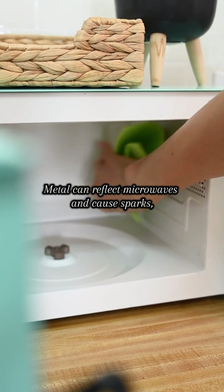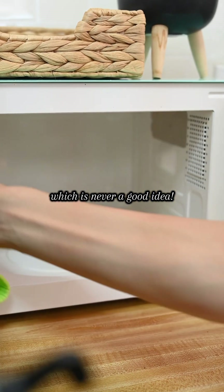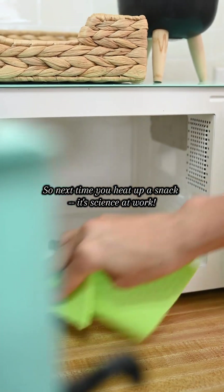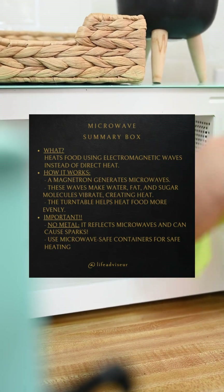Remember, only use microwave-safe containers. Metal can reflect microwaves and cause sparks, which is never a good idea. So next time you heat up a snack, it's science at work. But here's a thought — will microwaves ever get smart enough to heat food perfectly every time?